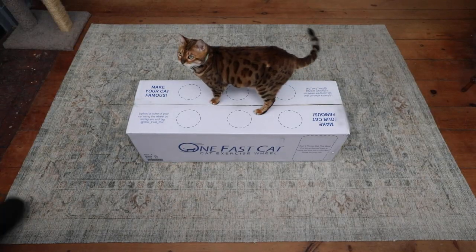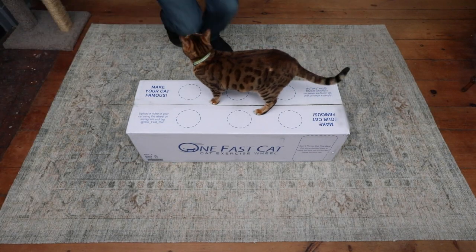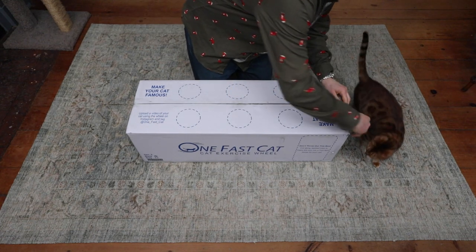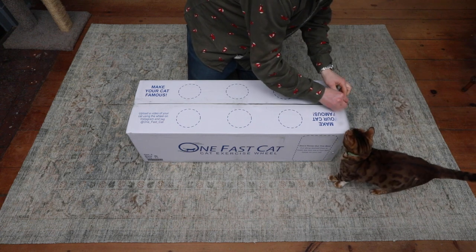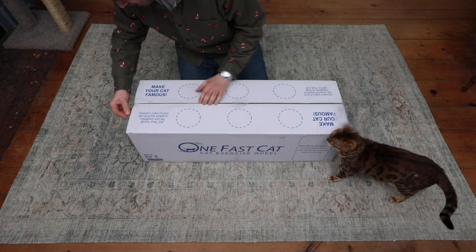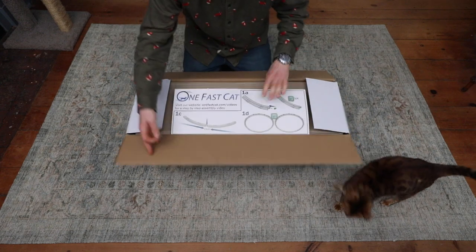I bought this One Fast Cat Exercise Wheel directly through their website and I'm really happy that I did. I searched around online a lot and really couldn't find anything that compared in terms of quality and also price. A lot of the other products out there cost a lot more and seemed like they were lower quality, so I'm really happy I went with this.